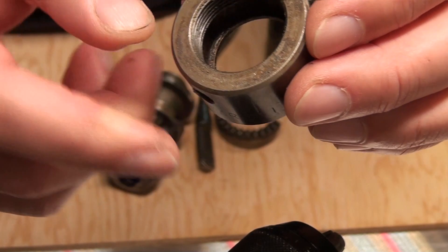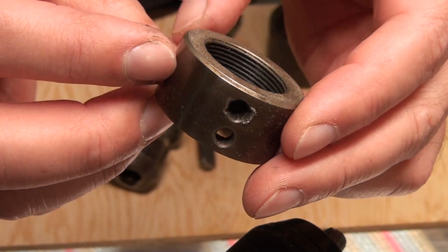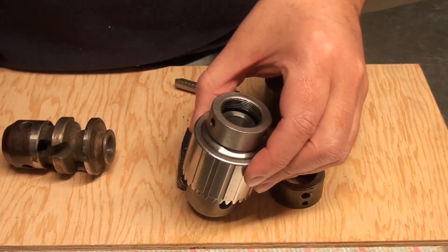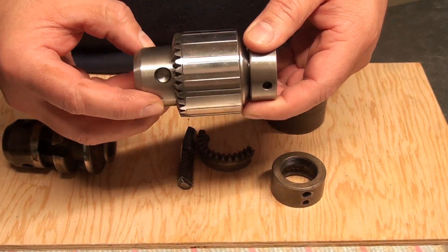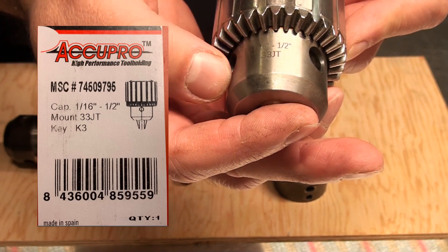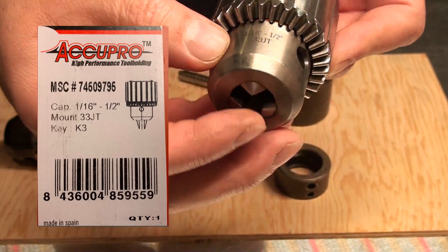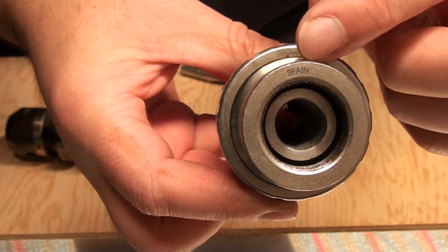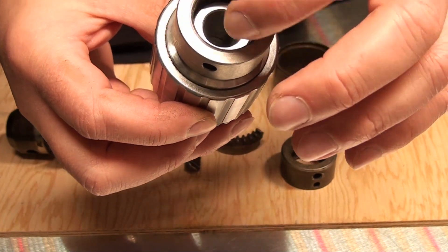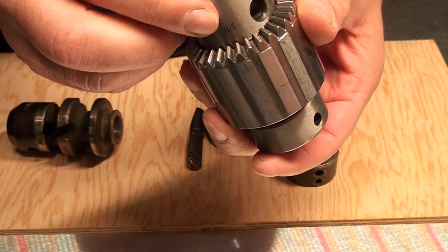The size on this is one-sixteenth to twenty. It took me a while to find the replacement — it almost seems like they don't make them anymore. This is the new one I just bought. It says '33 JT,' one-sixteenth to a half-inch bit, and it's made in Spain. It also has one and one-sixteenth thread on top.